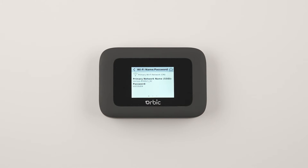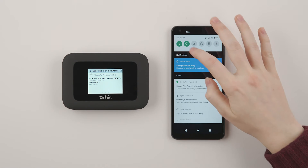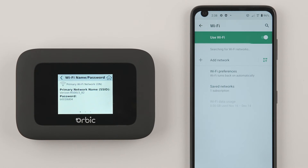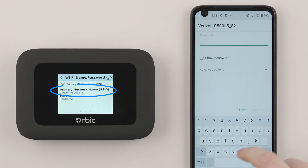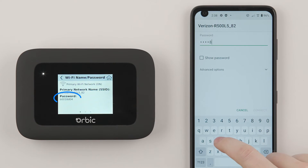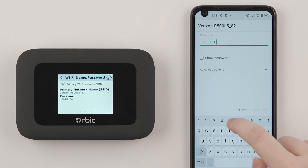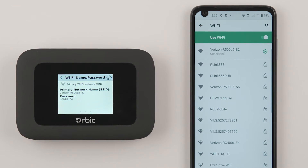Next, we'll want to pair your Orbix Speed to your phone, tablet, PC, or other Wi-Fi enabled device. In this example, we'll pair the Orbix Speed to a phone. First, from the Wi-Fi pairing screen on your phone, select the name of the network that matches the network name on your Orbix Speed. Then, when prompted, enter your password displayed on the Orbix Speed. Once connected, your Wi-Fi enabled device will display connected.